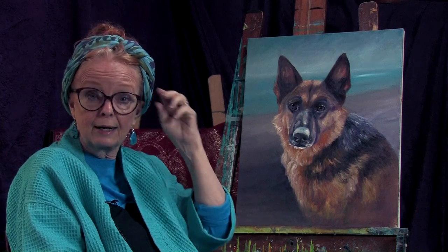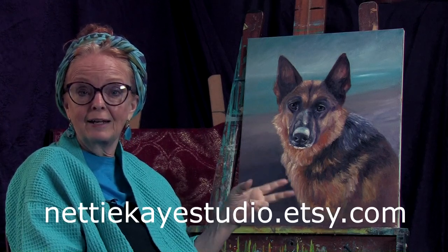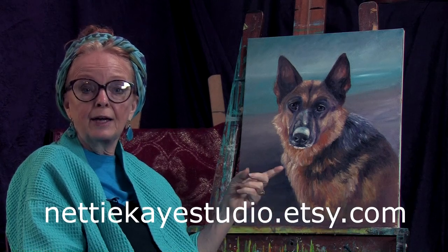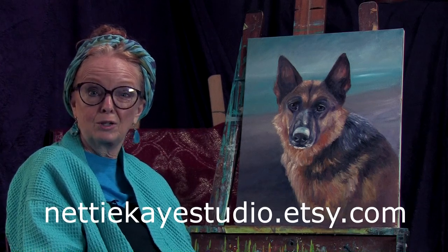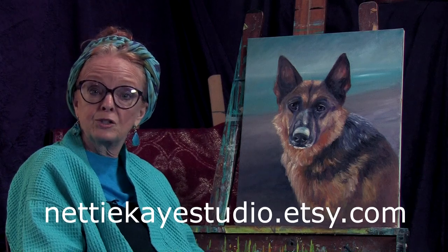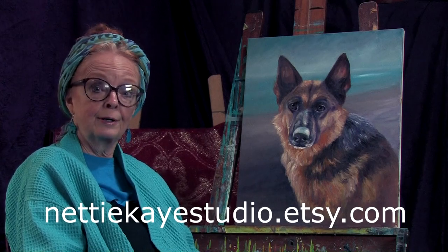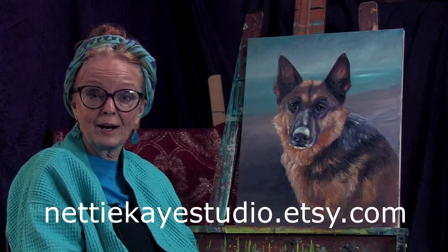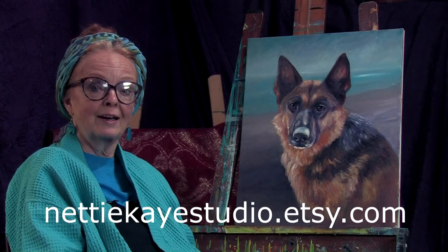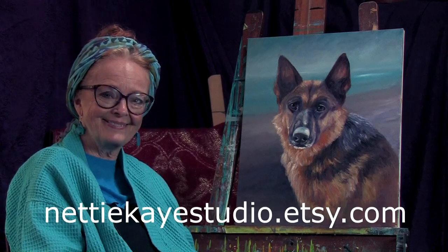Don't forget you can share this video on your Facebook wall — let me know if you do. You can also go onto my Etsy site at nettykstudio.etsy.com and you can order one of these of your own pet. Wouldn't that be great? Especially with all that stimulus money — maybe you'd like to support a starving artist over here. So next time we meet, who knows what we'll be doing, but it'll be a lot of fun. I hope you will join me and share with your friends. I'll see you again next time. Hang in there everybody. Bye-bye for now. Thank you.